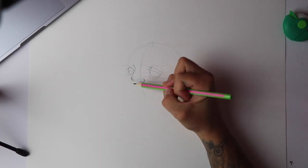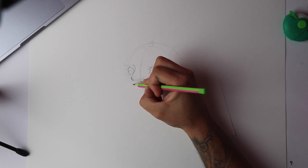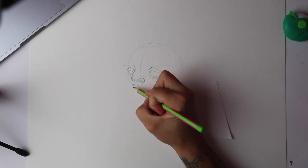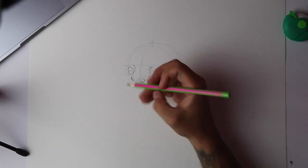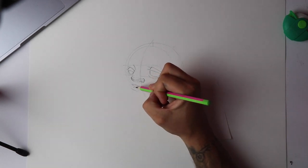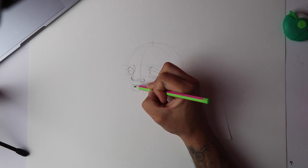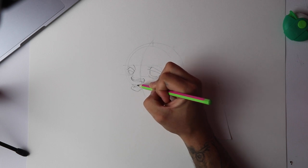The next thing I'm going to place in is the lips. For the lips I like to just do a small rectangle for the top, and for the bottom I'm going to do a tiny half-C shape — this gives me the middle of the lip shape. Then putting another rectangle but more angled, and just pull that back.